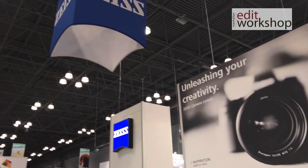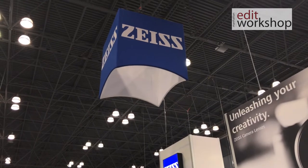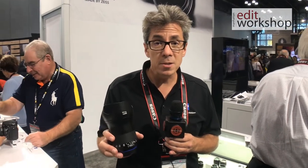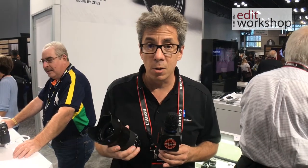Hi, I'm Tony. I'm with Carl Zeiss lenses here at PPE in New York City this year. We want to talk about a lot of great lenses, specifically the Milvus 1.4/25. This is a new lens that we've just launched in the last month. It rounds out our collection of Milvus lenses — there are now 11 in the line.